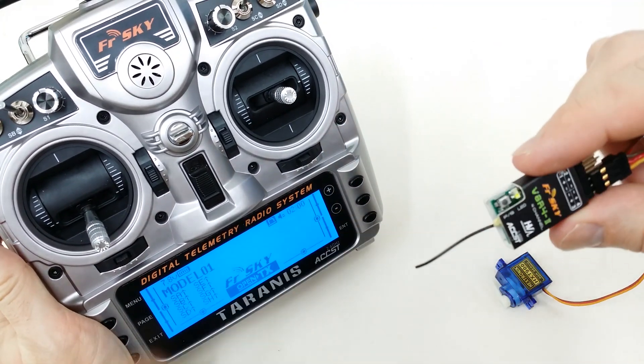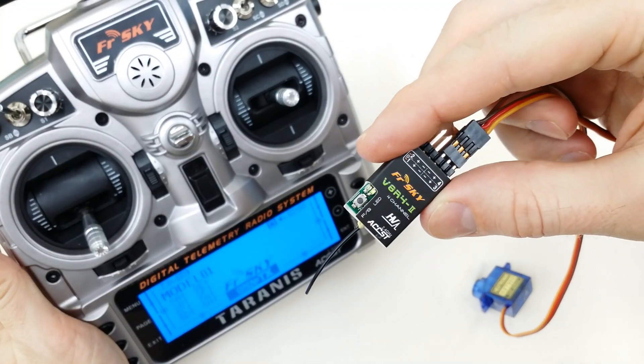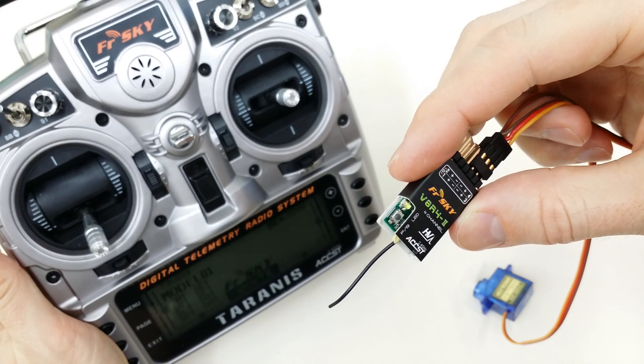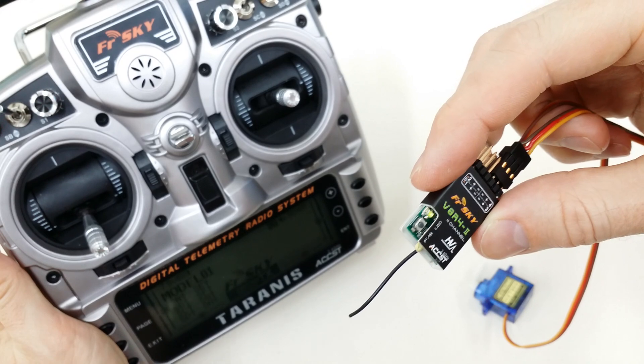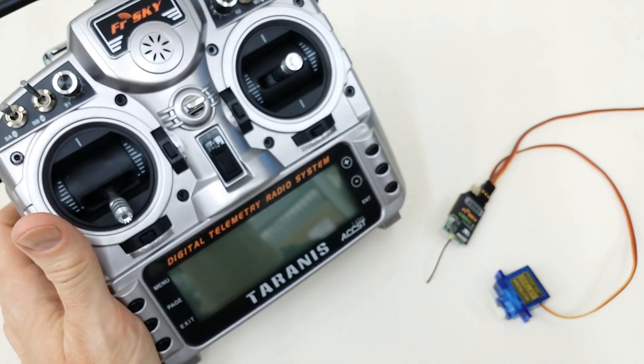So there you go, that's how you bind it. The green light here indicates that the signal is being received by the radio. Every time it gets a packet from the radio, it'll have that flashing green light — so that's the normal condition. All right, hope that helps. Thanks a lot.